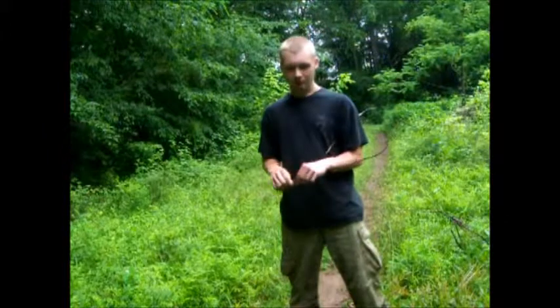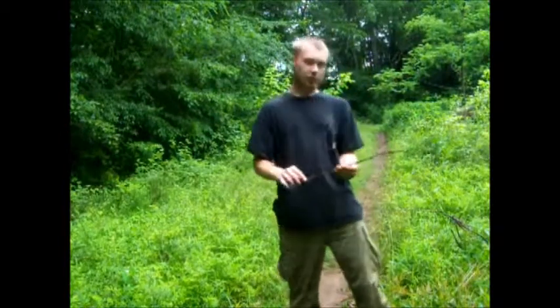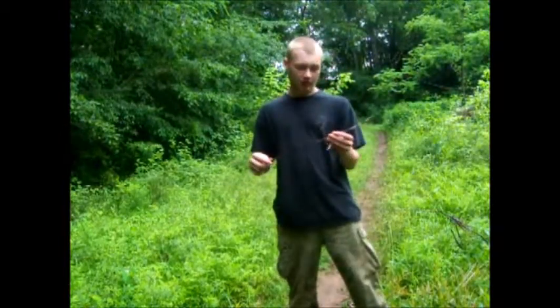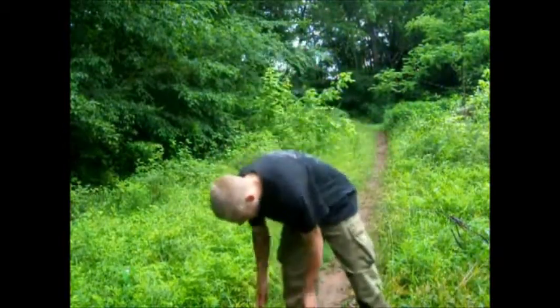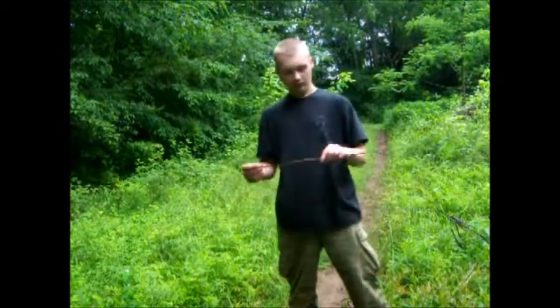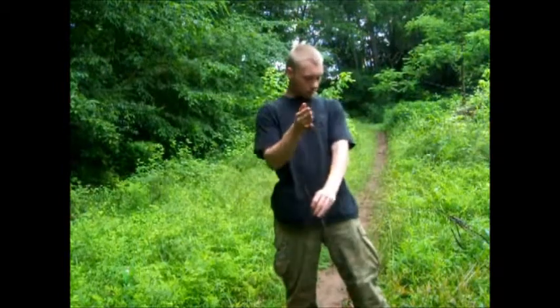I've been drying out some dogbane. In just a little bit, after I show you how you can make it, I'll show you what dogbane looks like. Dogbane is one of my favorite things to make cordage out of. Here's a dried piece — oh, that's a big bee — anyway.